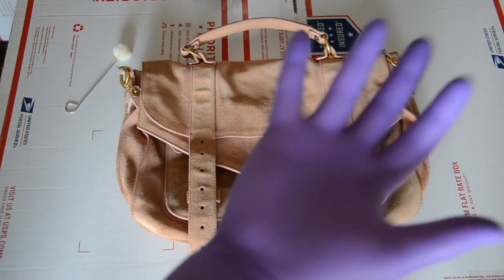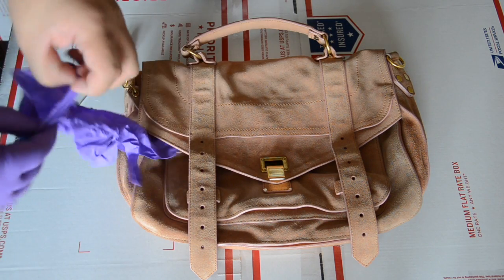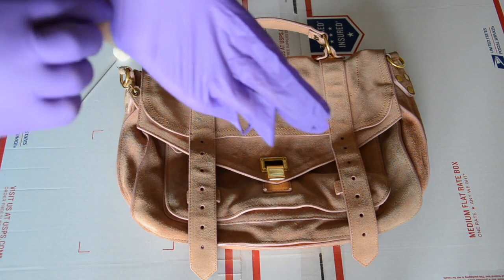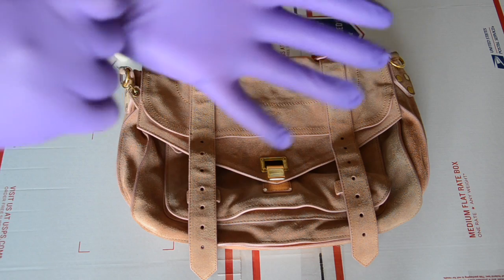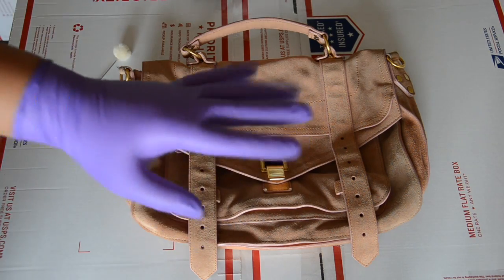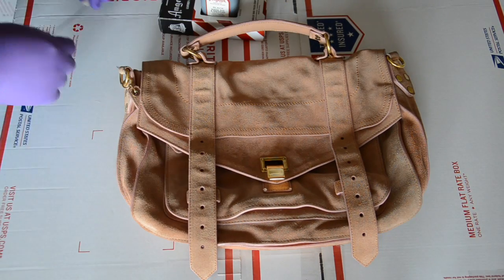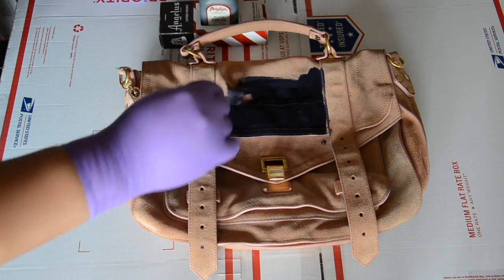I also forgot to mention that gloves are essential for any of these dye jobs you're going to be doing for bags, shoes, or anything. You don't want the dye to stay on your fingers — it's happened to me too, and you do not want to walk around with colored hands. So shake up that dye really well, use the box, and begin application.